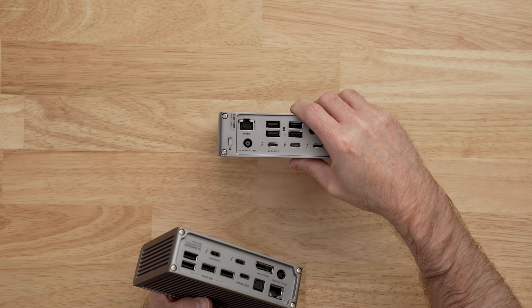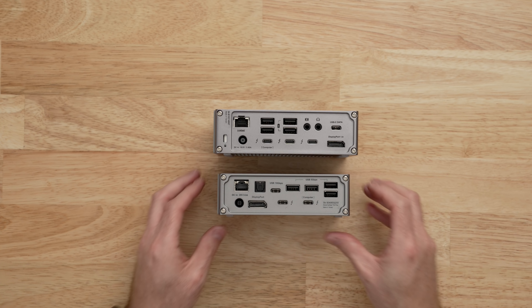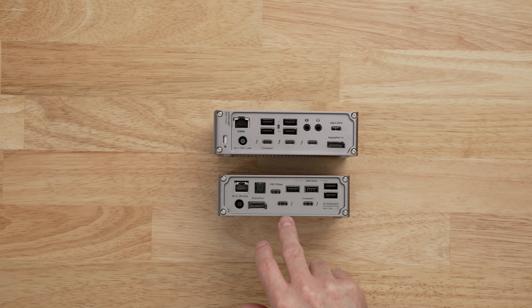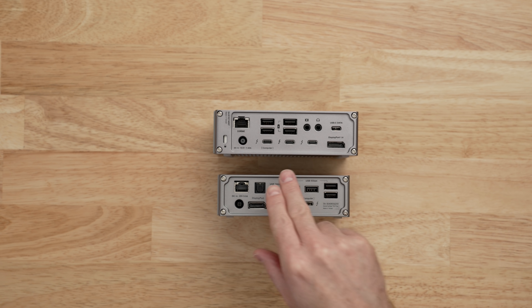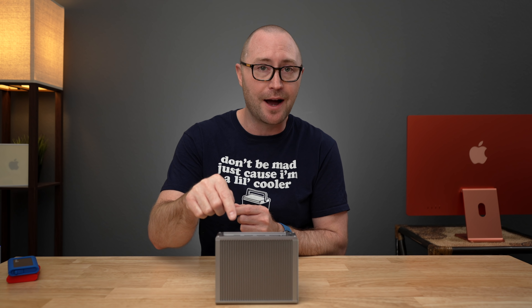Two things left to talk about: Thunderbolt ports and power. With the TS3 Plus, you had two Thunderbolt ports — one goes to the computer and one goes to a device, so you could connect an additional monitor, fast external storage, or an eGPU. The TS4 on the other hand has two additional Thunderbolt 4 ports along with the connection for the computer. The nice thing about having an extra Thunderbolt port on the TS4 is that if your display is connected via USB-C or Thunderbolt, you still have an additional Thunderbolt port on the back of the dock to connect fast external storage like a Thunderbolt SSD.